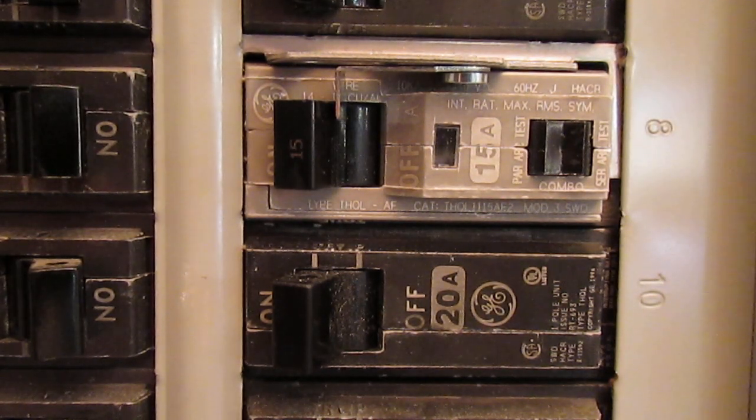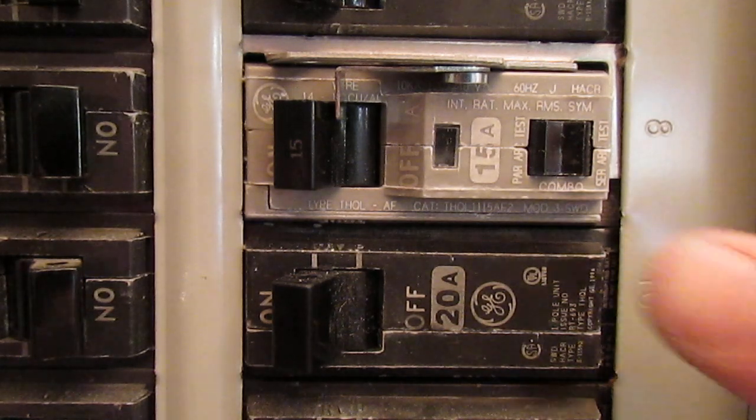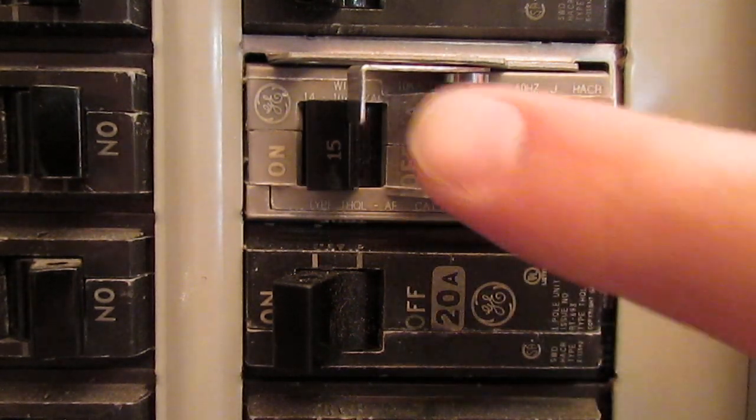This week's question was: what is that locking device doing at my circuit breaker — isn't it going to prevent the circuit breaker from tripping? The quick answer is no. Let me demonstrate.